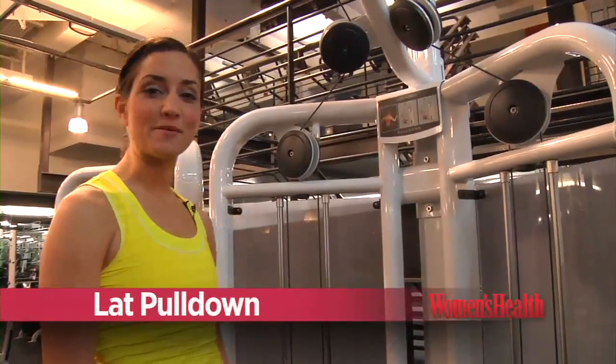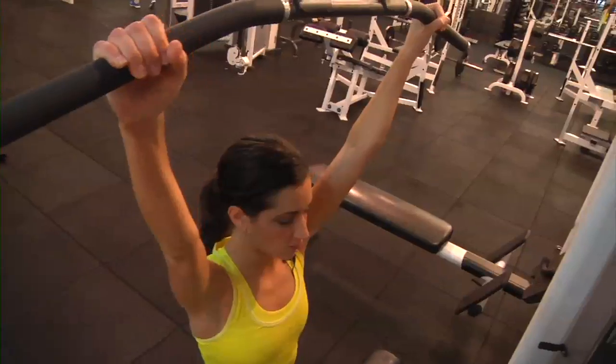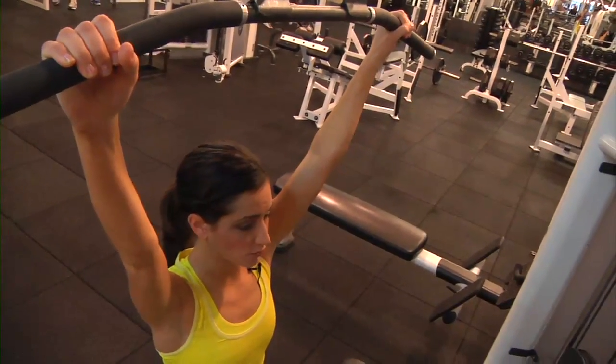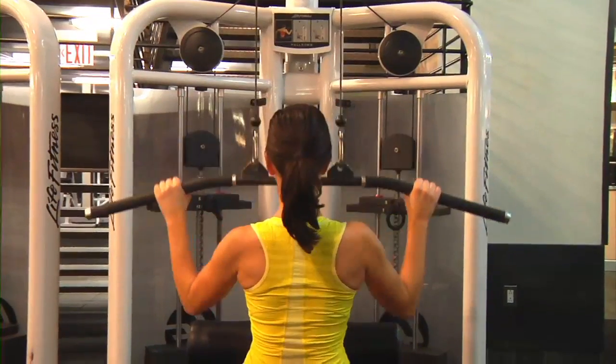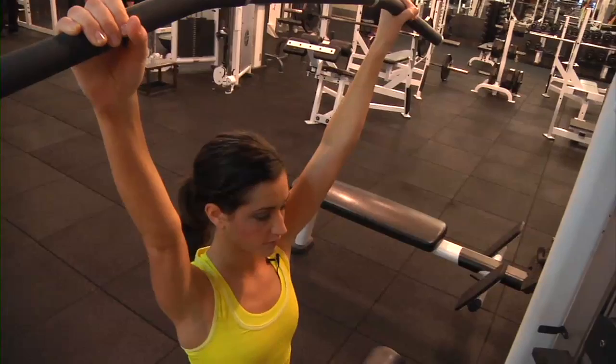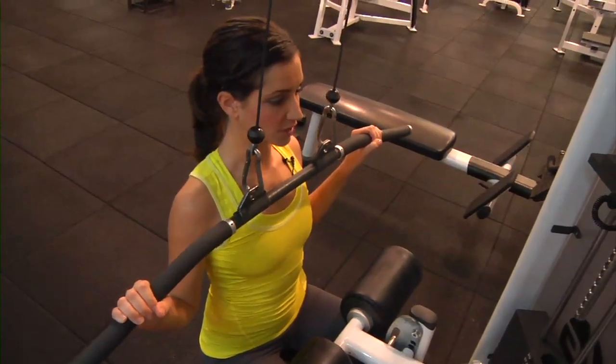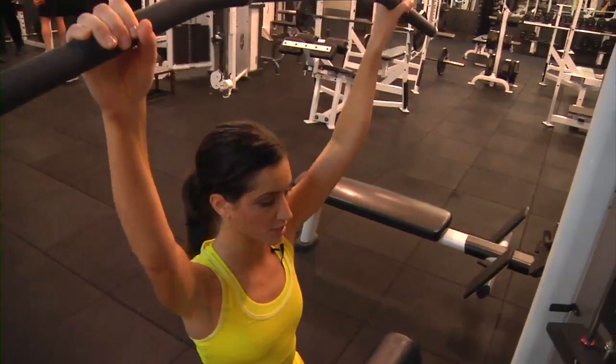For this move, start by grabbing the bar with a wider than shoulder-width grip and sit down. Keeping your back flat and your core tight, row the bar by squeezing your shoulder blades together, bringing the bar to your chest, and returning to start. Make sure you're slowly pulling it down and bringing it all the way to your chest, focusing on pulling those shoulder blades together with each rep.